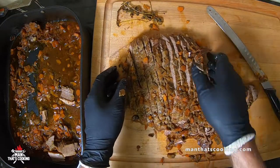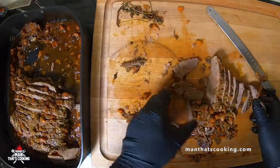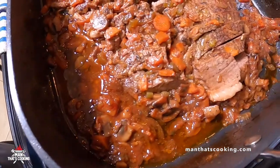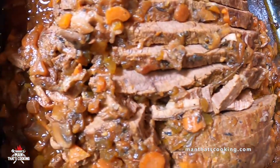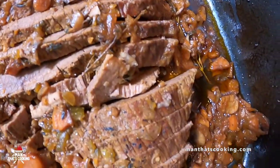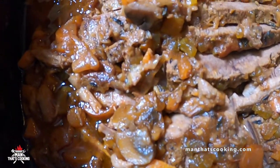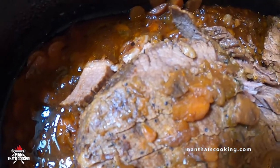This is a perfect holiday meal for feeding friends and family. Maybe have some sides like mashed potatoes or baked potatoes. But do you have to wait for a holiday to make this? No — there are no rules. Make this on your birthday, make it on a Monday. It only takes four hours.